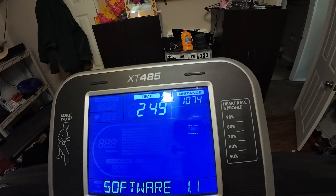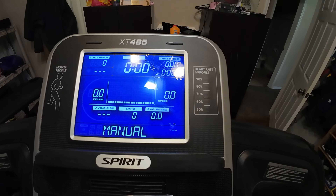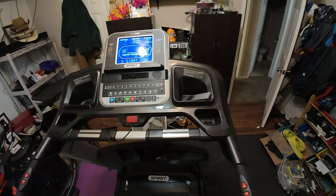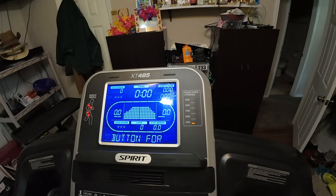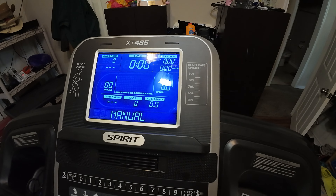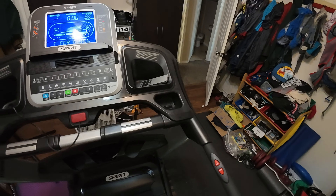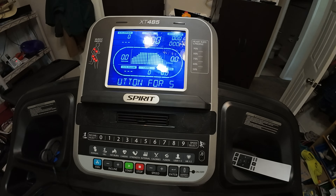When you turn it on, it displays the number of hours you've used it and the number of miles you've done. It shows 279 hours total — I was at 156 after a year, so I've done about 123 hours this year. For miles, it's at 1,074 total; I was at 574, so that's right at 500 miles this year.